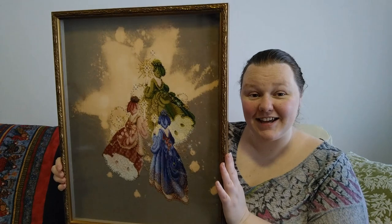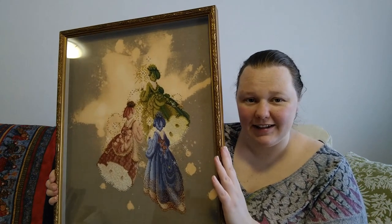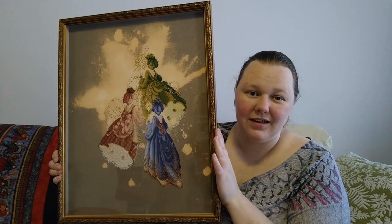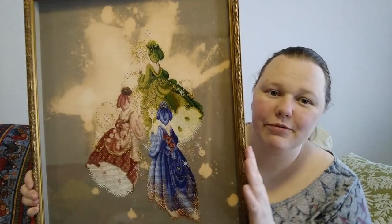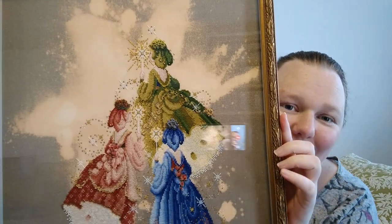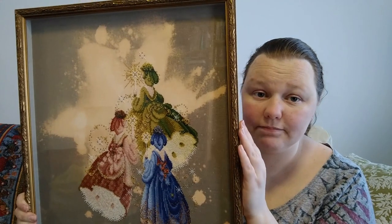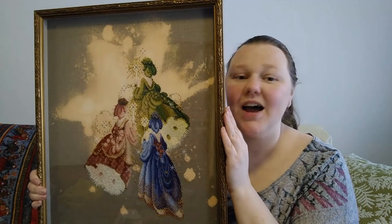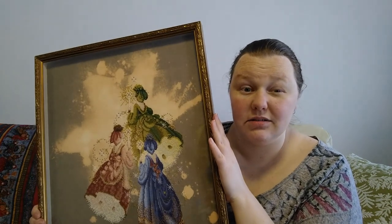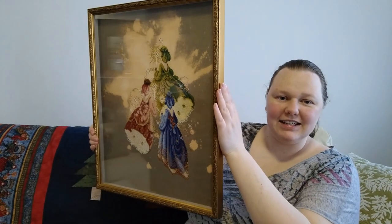Look at that! Ta-da! Oh there's terrible glare no matter where I aim at. This is Firefly Fairies by Lavender and Lace. I finished this in April this year. I started this in around 2004, so it took a long time. I had to get this framed because I will be giving it to my niece on her birthday next month — her sixth birthday, so I'm sure she'll like it.